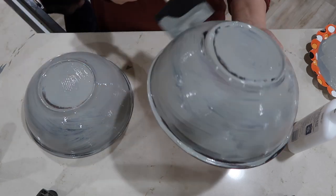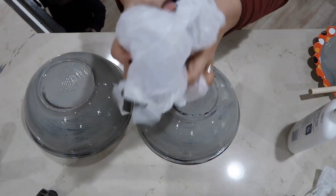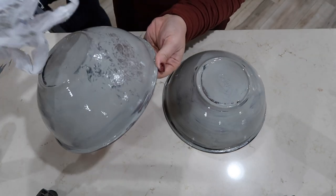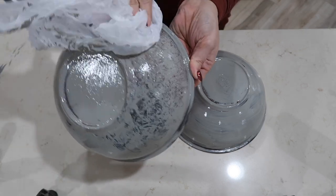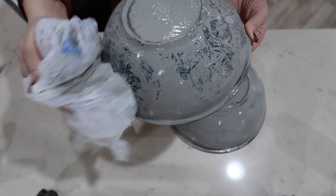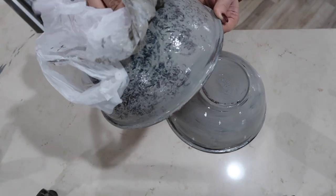Then you will do the same thing to the other bowl. Once those are finished, you're not going to let them dry. The next step is to distress this — I just use some grocery store bags for this. I'm basically dabbing the paint off, and you can do this as much or as little as you want. I ended up going through about two to three bags just because they get covered in paint.